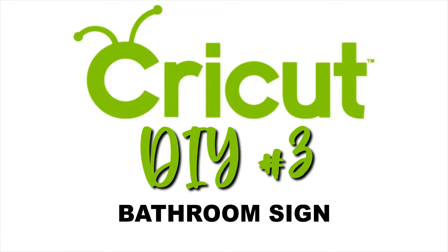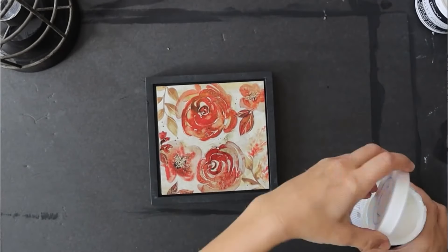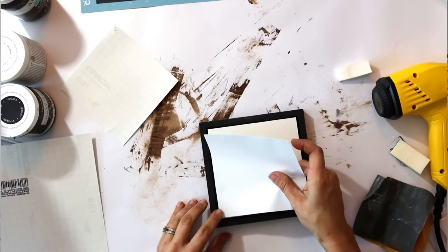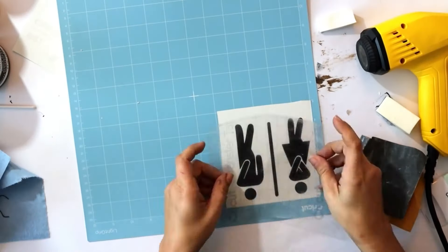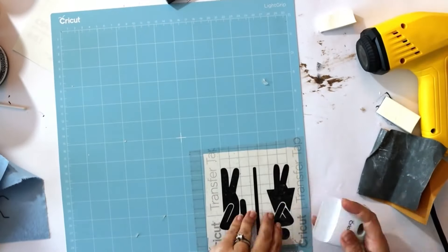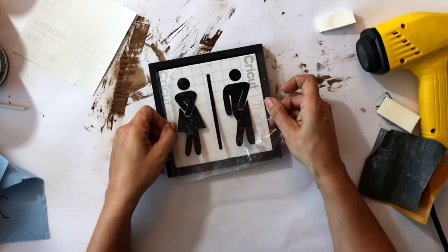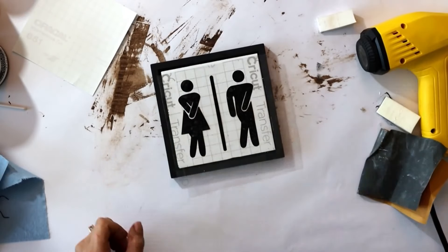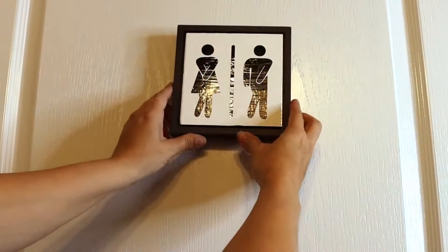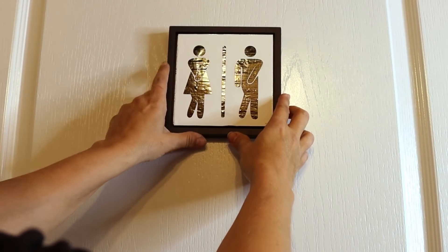Our next Cricut project is a quick bathroom sign. I picked this one up at Dollar General for three bucks. We're going to make the center white by covering it in white vinyl. Then I cut this boy and girl bathroom sign — I found it in Cricut Design Space pre-loaded images — and applied that over the top of our white vinyl. We're going to stick it on the front of our bathroom door using some command strips.